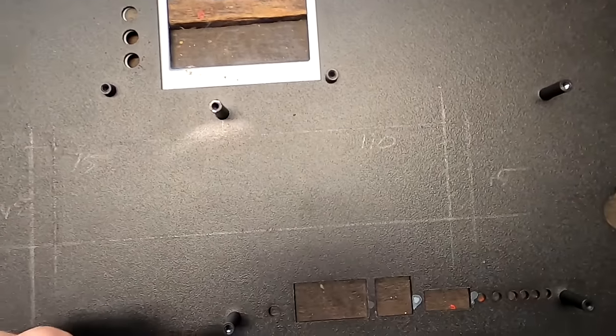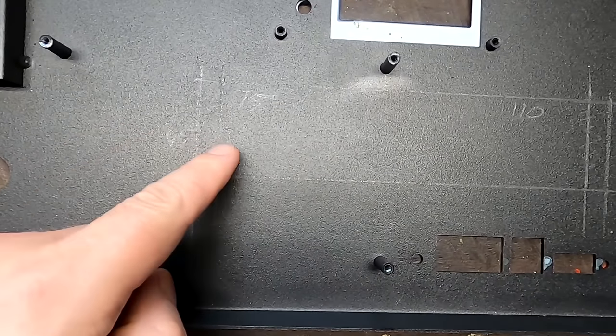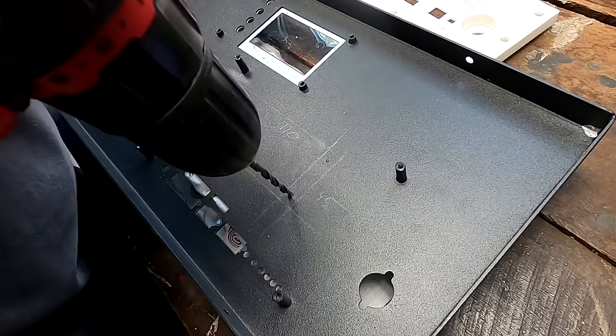You can actually see it there — that's the cutout we need to do. I've got two lines here — one is the cut line, the other is valid. All right, first hole — wish me luck!